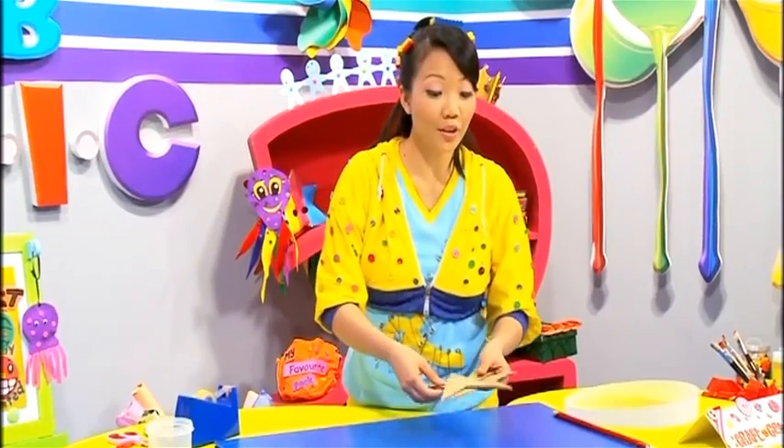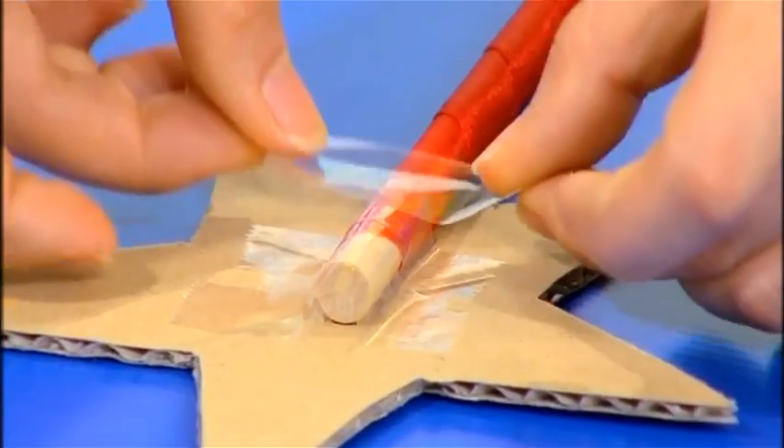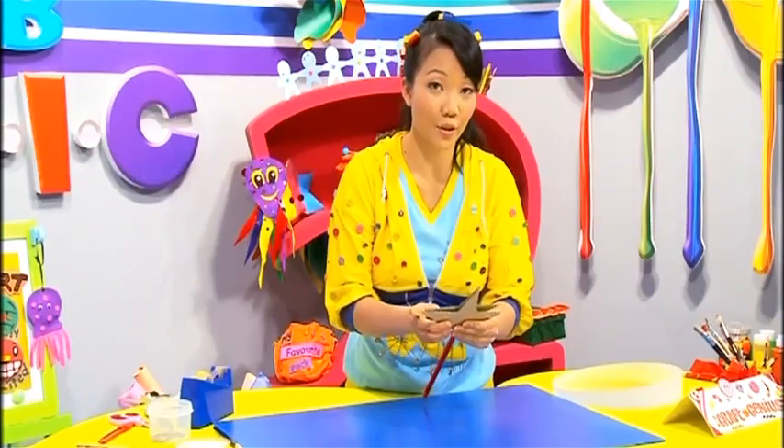Get your mommy or daddy to help you cut two star shapes from a piece of cardboard. Stick the wooden stick on one of them. Put your other star shape on, and stick it together using sticky tape.